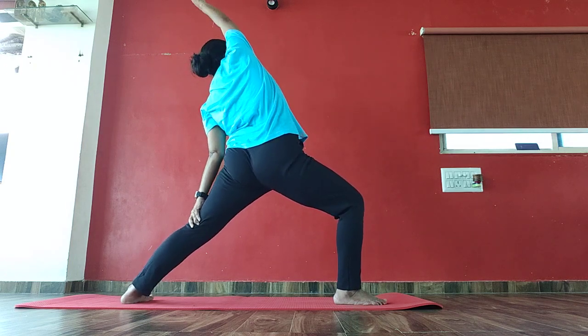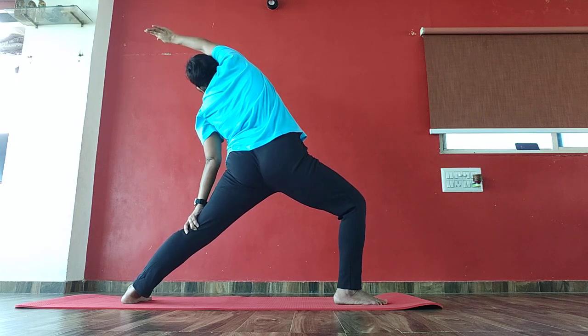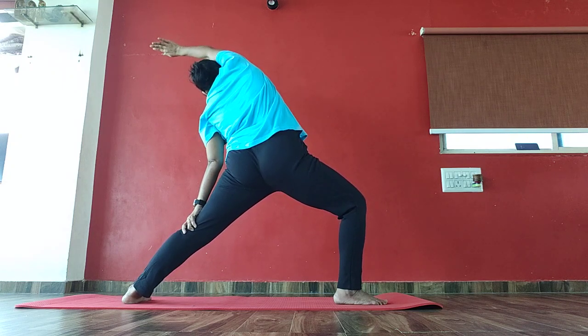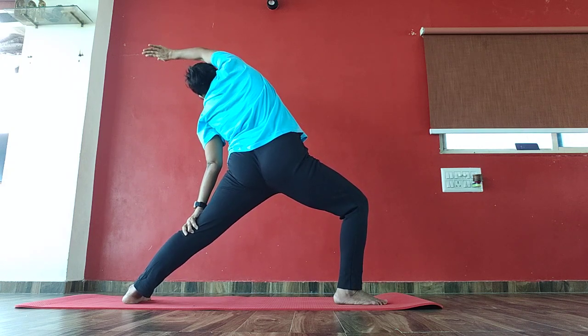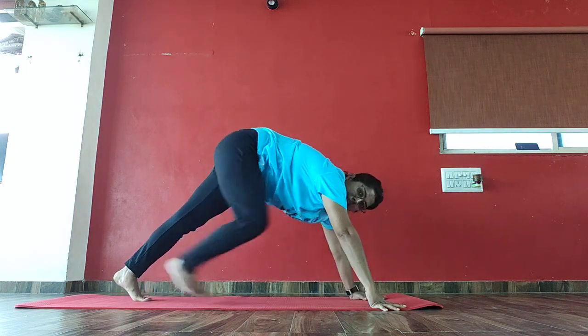2, 3, 4, 5, 6, 7, 8, 9, 10, 10, 10, 9, 8, 7, 6, 5, 4, 3, 2. Drop the right down into mountain pose again.